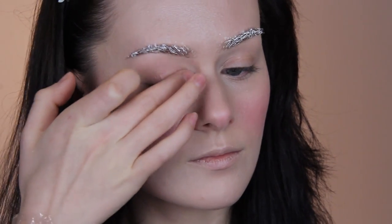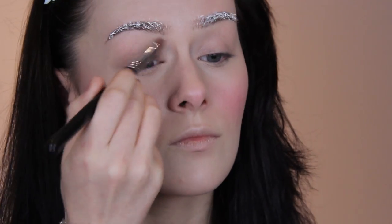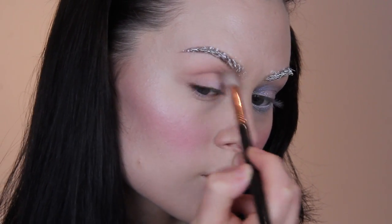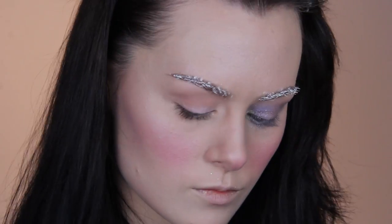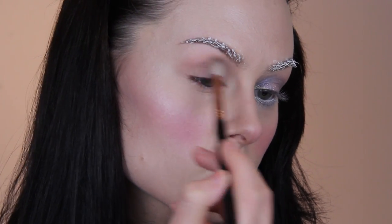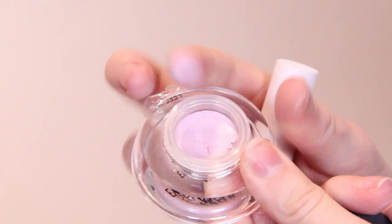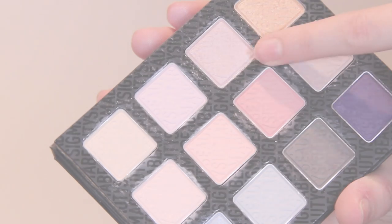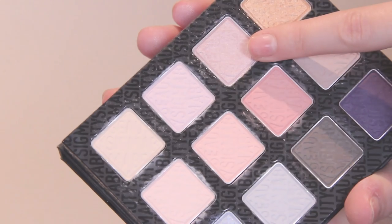After prepping the lid with a primer and a base colour, I'm going to take that pinky taupe colour again and start to take that through the socket really roughly on a big fluffy brush just to add some kind of shape in there. Next I'm applying this shimmery pink base on the lid — it's not entirely necessary but I wanted to try it. And then I'm applying this lovely pink shadow over the top.